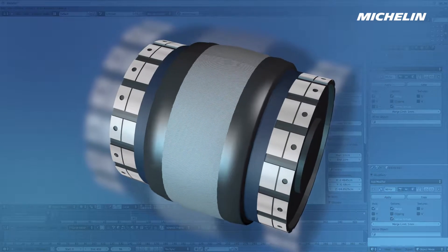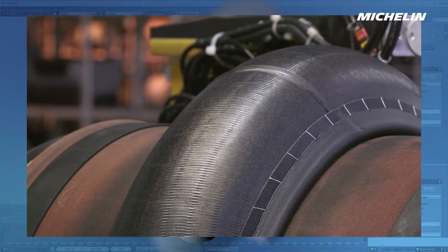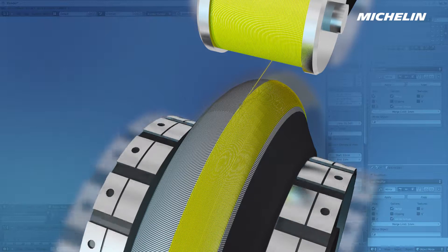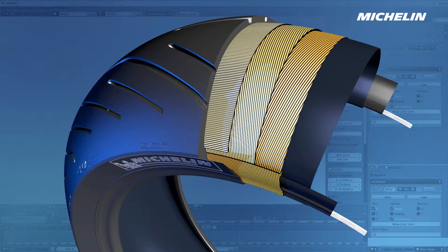The centre of the drum is inflated to bring the two edges together and give the tyre its normal shape. A fabric ply is then laid down, forming a belt that goes round the tyre in the direction of rotation. It will prevent deformation caused by centrifugal force at high speed.